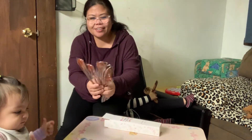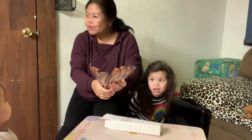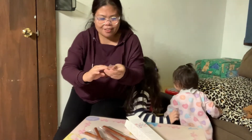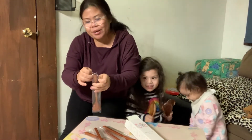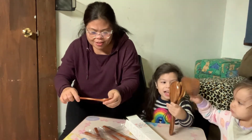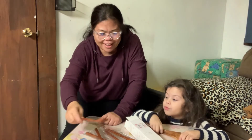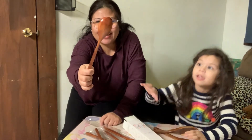Ang cute nya guys - anim na piraso sya. Ang cute nya guys! Ayan sya guys - ang cute nya, so cute. Gusto ko yung kulay nya - so anim na piraso din sya, ang ganda. So this is not a sponsored product guys, nagustuhan ko lang sya kasi ganda ng kulay nya. Pwede sya sa sabaw, pwedeng serving spoon guys - ang ganda, ang cute nya.